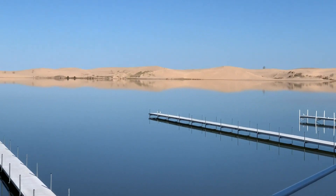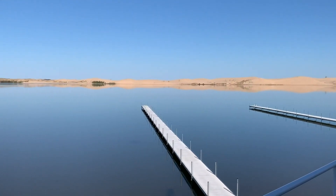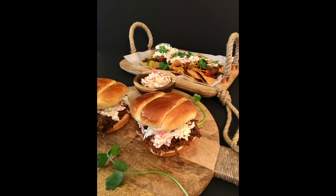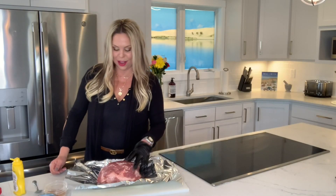Today is National Barbecue Day, so we're celebrating by smoking some pork butt with none other than Gina Ferrorda. It's a gorgeous morning here in West Michigan. Time to fire up the smoker and make some barbecue. Today we're doing pulled pork — let's make some pork butt.